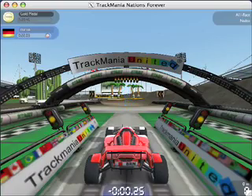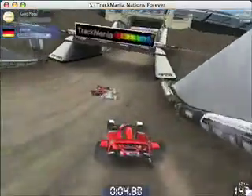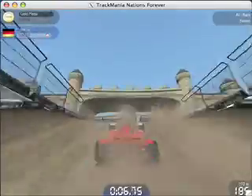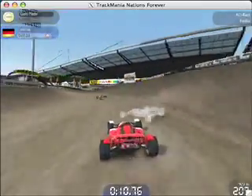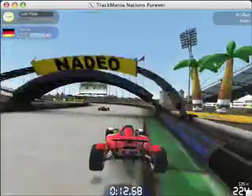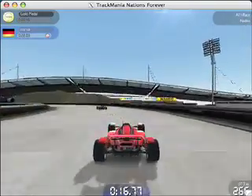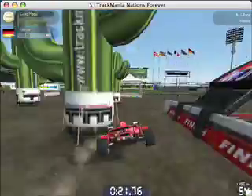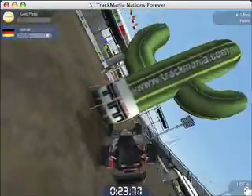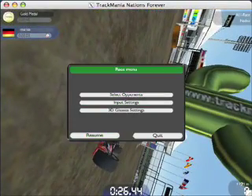I'm just going to run through this race here to give you guys an idea. Turn down the volume a little. And there I go — and that was that. Anyway, as you see I pretty much suck. So I'm just going to stop this right here.